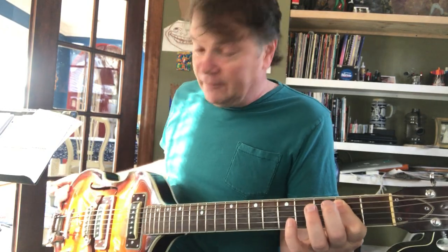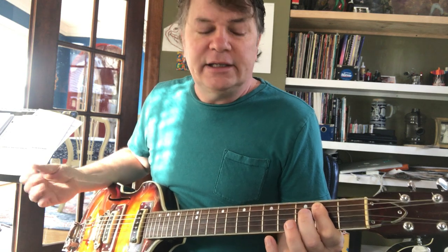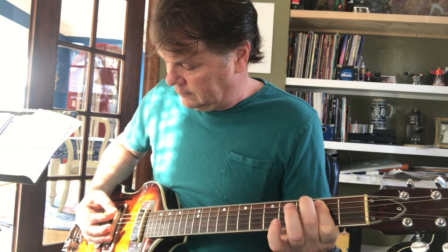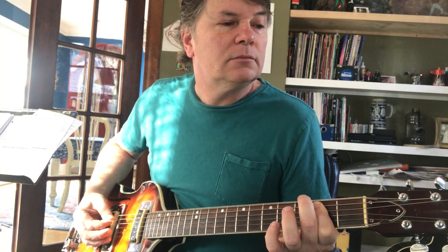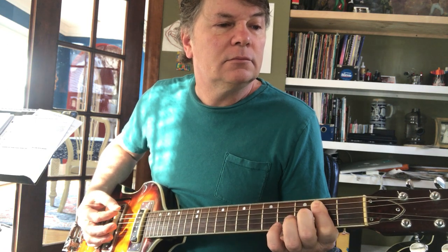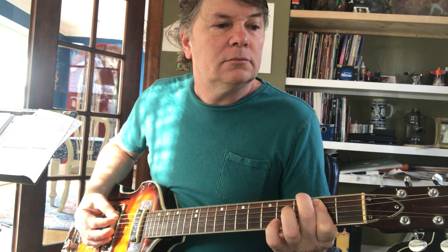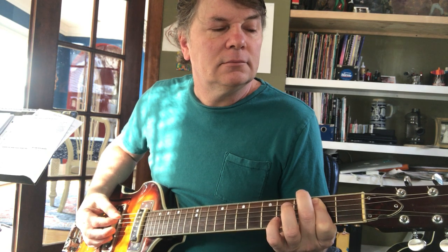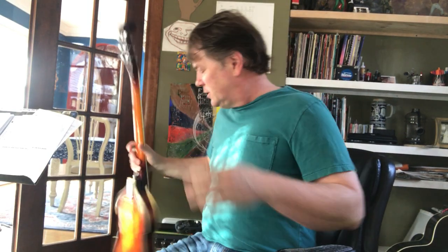It just gave me something to do with my hands when I was a teenager, and that's kind of important. So if you're teaching somebody to play, show them that Pipeline lick — teach it really slow. I was shocked to find out there's more to it later. Anyway, I'll bag this one and thanks for watching.